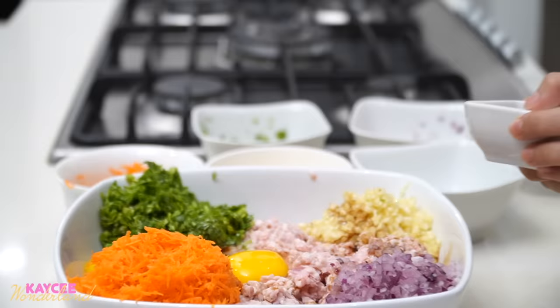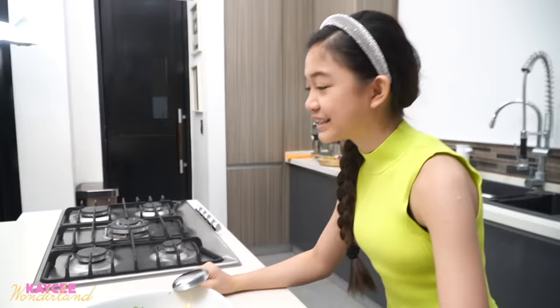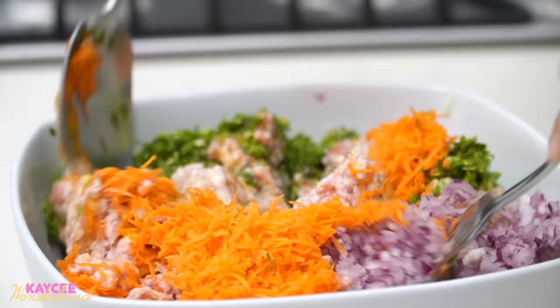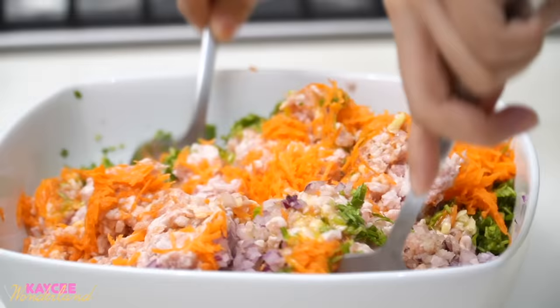We can spread the soy sauce, and we have the salt as well — all around. So if you want your mixture to be a bit saltier, it's up to you if you want to add more soy sauce or salt. And now we can start mixing. You need something like this — a big fork and a big spoon. Let's mix. Goodbye to the nice organized form of it a while ago. Now at least we have everything mixed, and it smells really good.